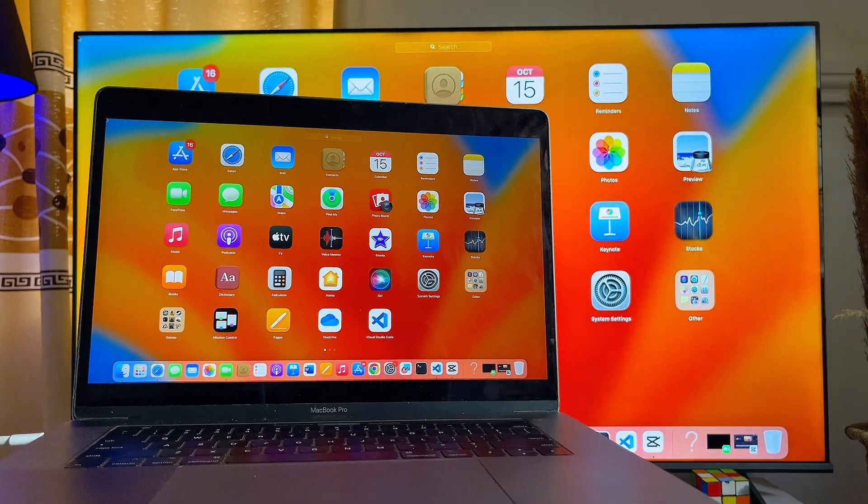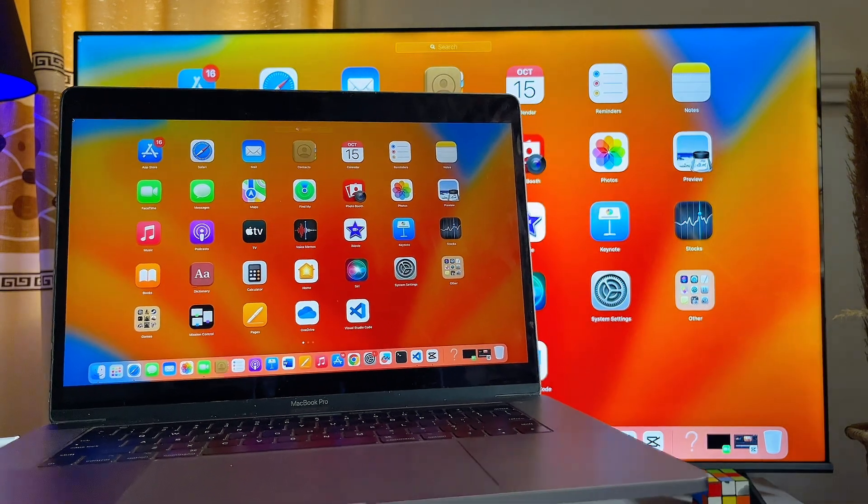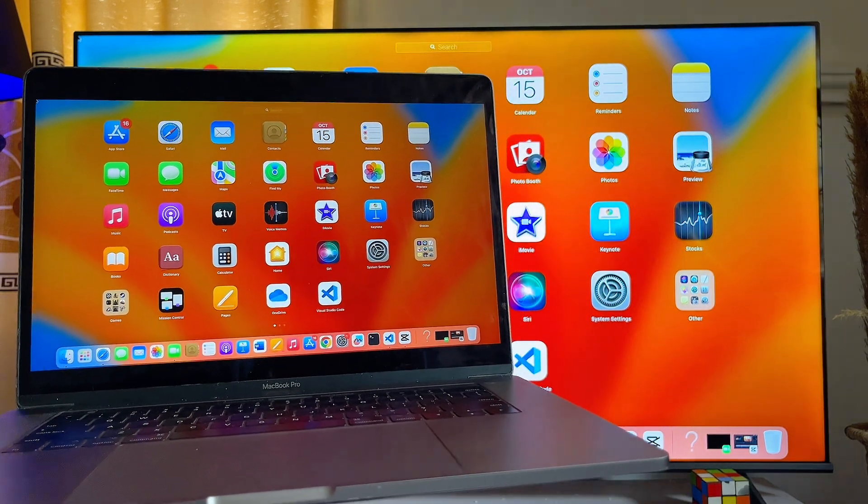That is how to screen mirror your MacBook to your Chromecast with Google TV device. If you find this video useful, please smash that like button and subscribe to this YouTube channel for more interesting tech tips.